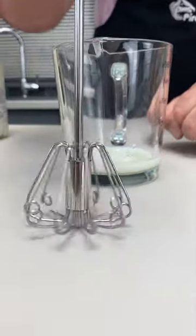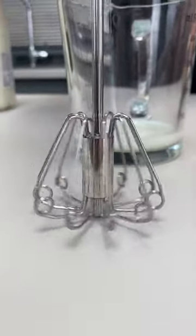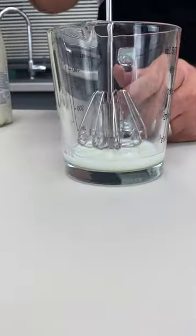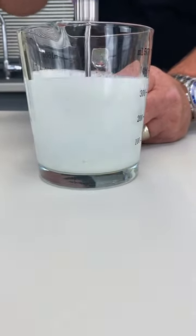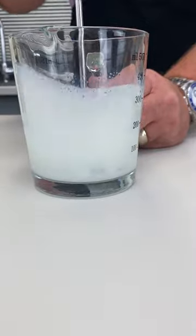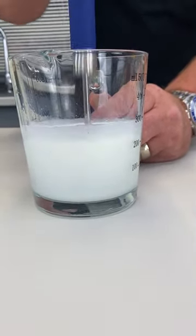Can you see these circles just here? When you push it up and down, those ten circles spin around. So watch what happens now when I put it into the milk. Up and down — it now adds the air. So you can whisk, you can mix, you can beat, you can blend.